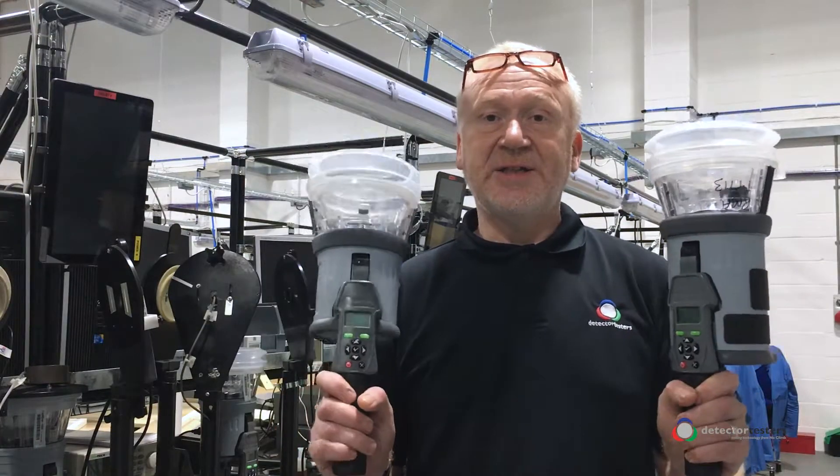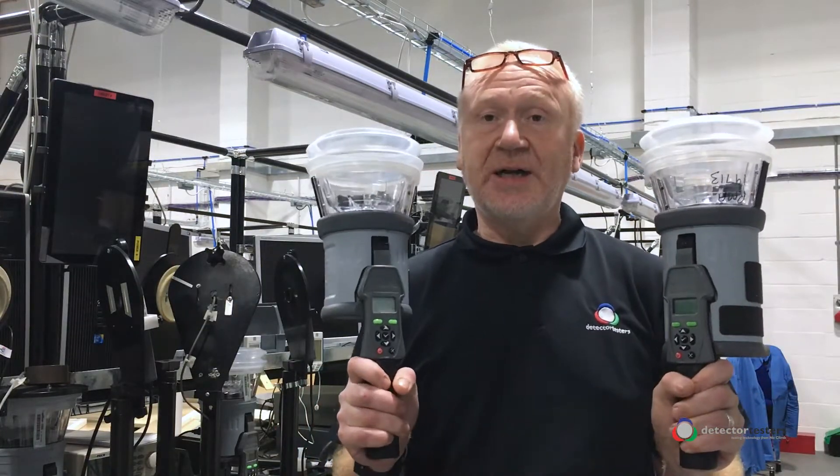If you want a tester that's versatile and can either test sensors sequentially or all at the same time, Testifier is the only all-in-one functional tester on the market.